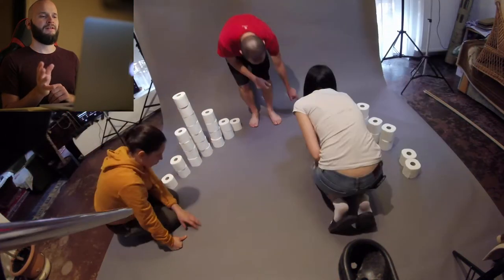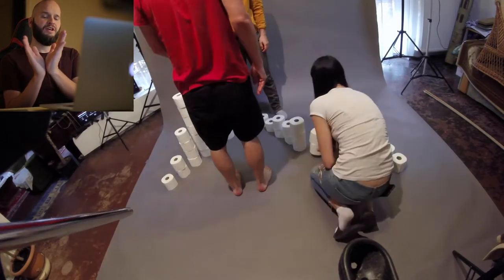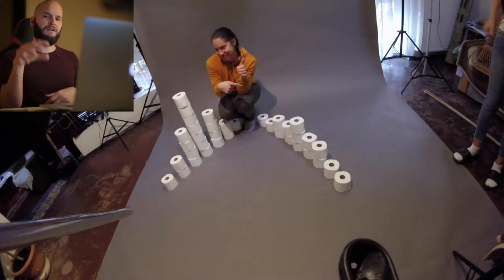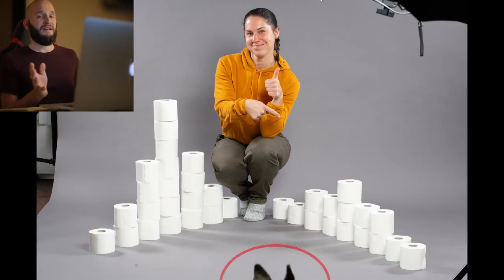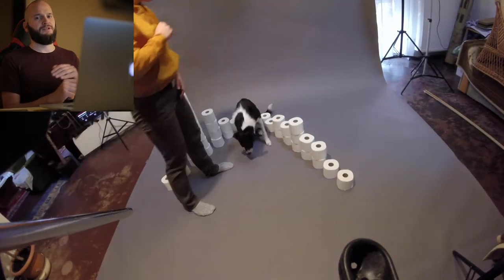We had an alternative idea here to form a v-shape with the rows and have Eula sitting in the middle. But even though we had Batman himself helping us out, we still preferred the first version out of the two.